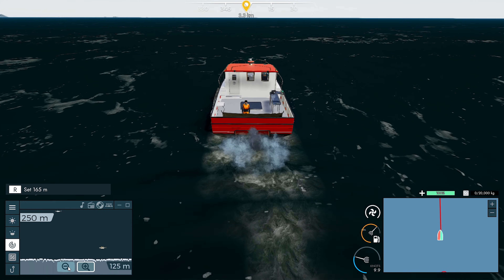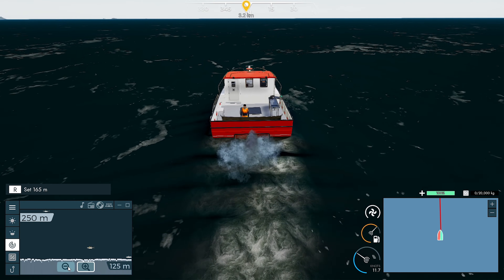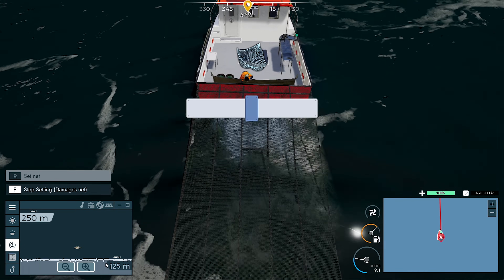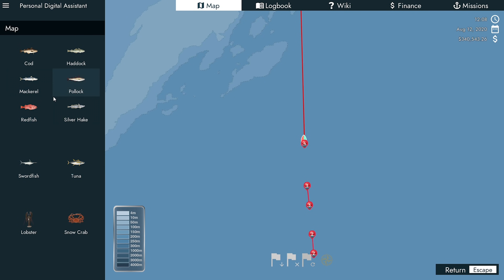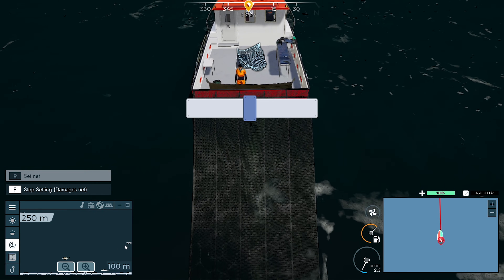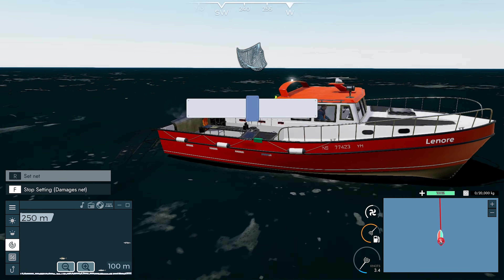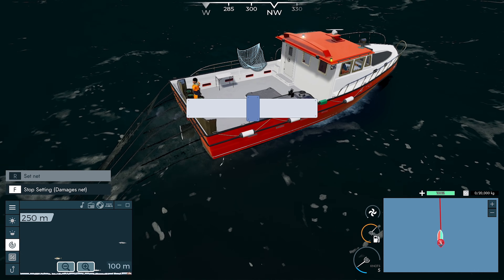We've still got some swordfish. I think that's still tuna there. Need to try and find some other fish now, but there doesn't seem like there's much in the area. There's one - it's not a swordfish, I don't think. It's definitely not a swordfish. It's hard to see where they are - I think it's a mackerel. That looks like the Silver Hake. The mackerel there. So that's our fourth net - we'll throw down five and see what happens.